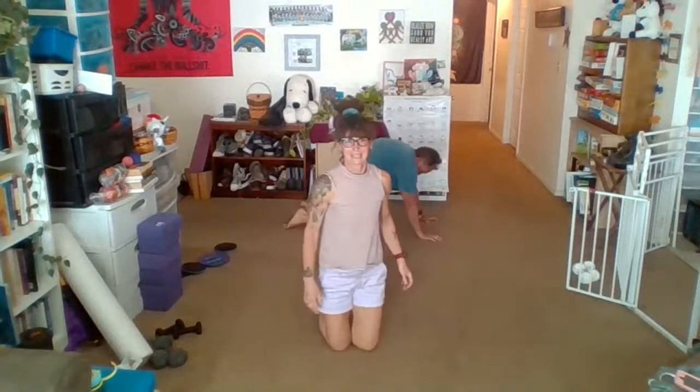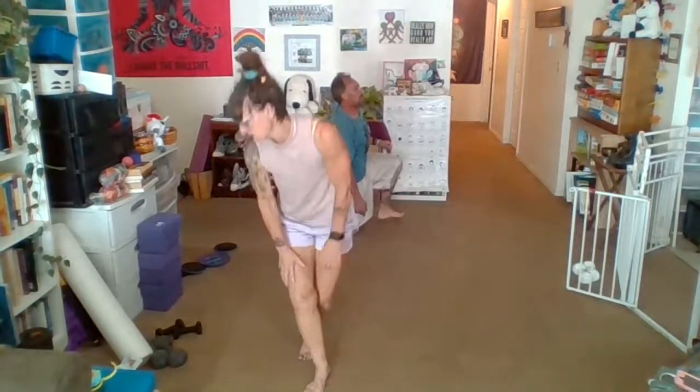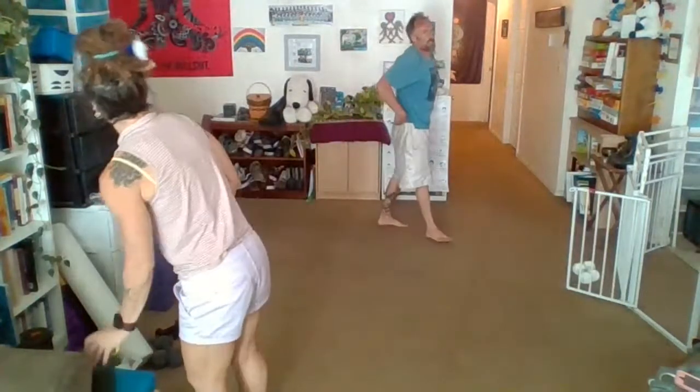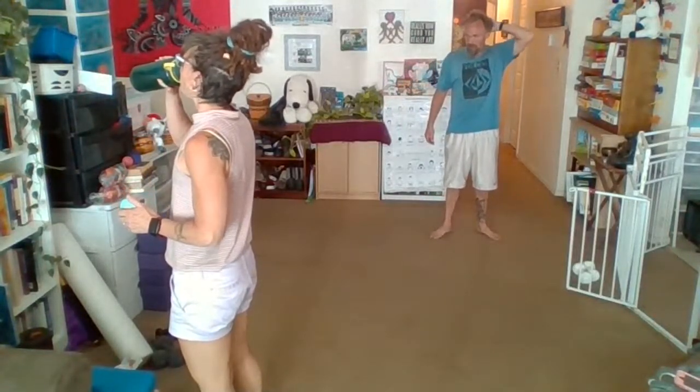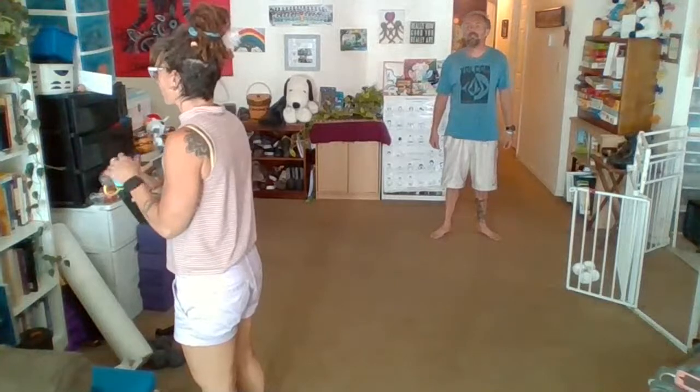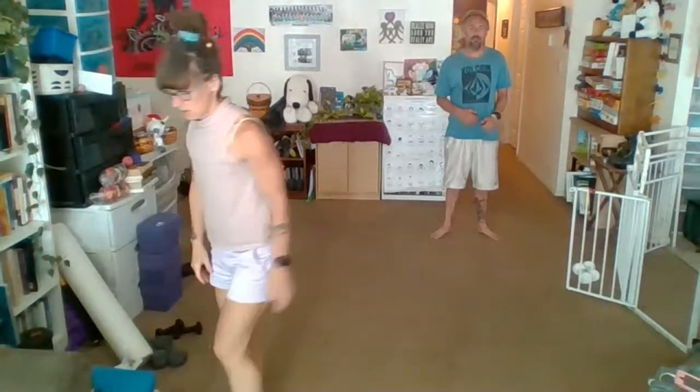Let's come up to standing. I'm going to get my drink. We're going to put the arms in goalposts here. We're going to do almost the same as cat-cow but standing — bring those together, tuck the chin, open up wide, head comes back.